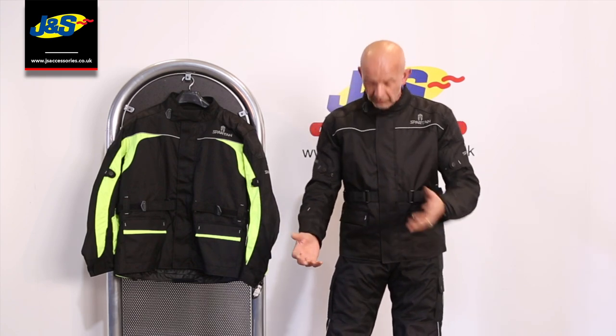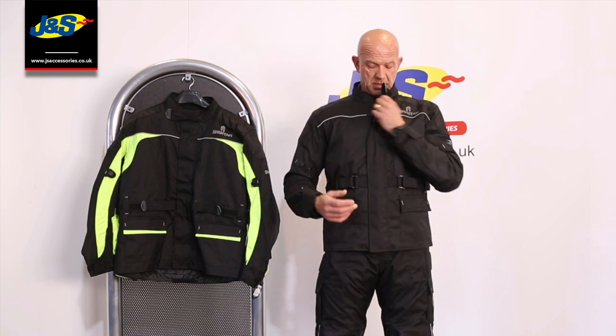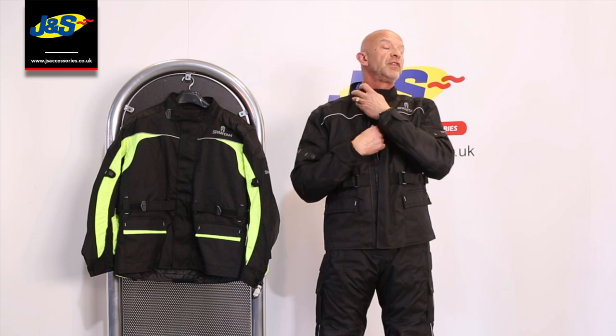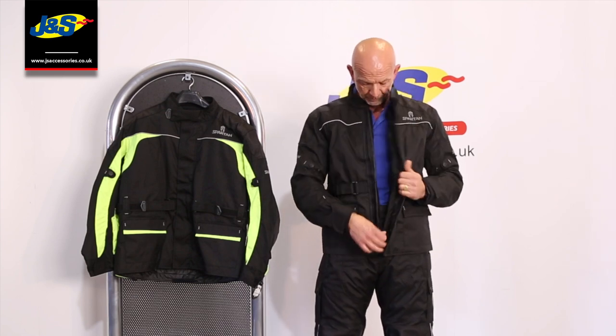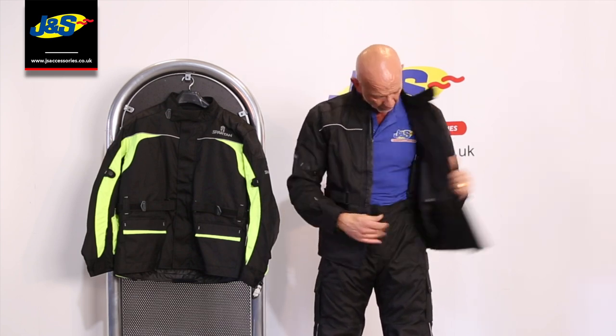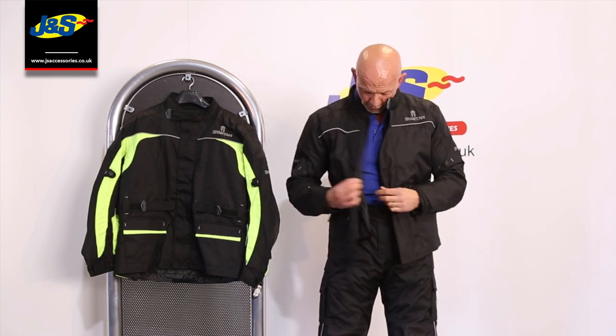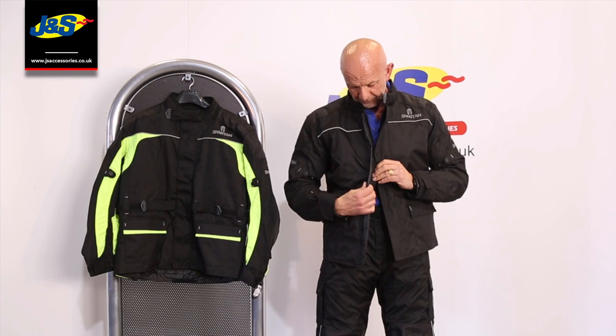It's only entry level but there are quite a few features on it. It's got a velcro cover over the main zip, a velcro tab up at the top of the collar which fits quite snug and comfortable. There's a removable thermal lining inside, which is cool, and a storm cuff just to protect that zip.